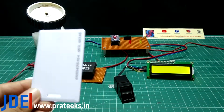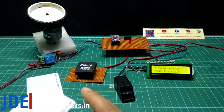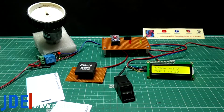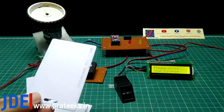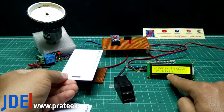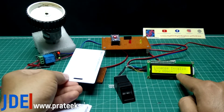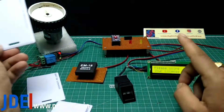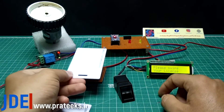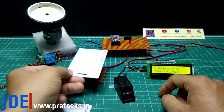I press the reset button and scan a third RFID card. The LCD says 'please swipe your license.' This is a non-programmed RFID card. The LCD says 'license invalid, try again' — access is not granted to the vehicle. License invalid, try again.